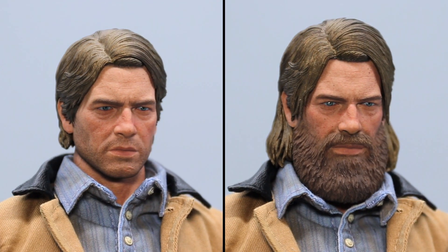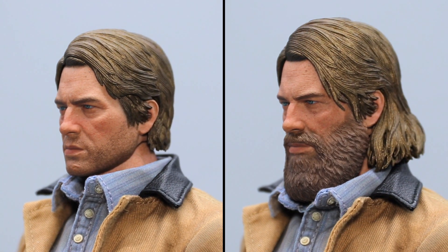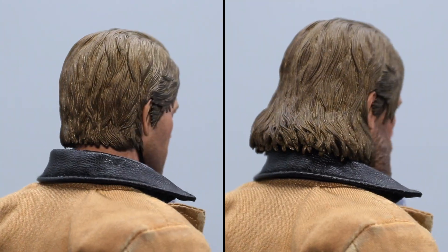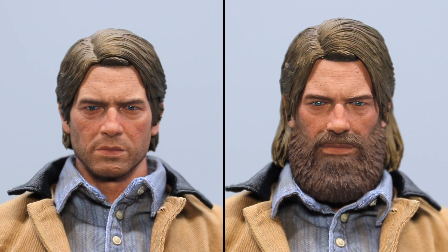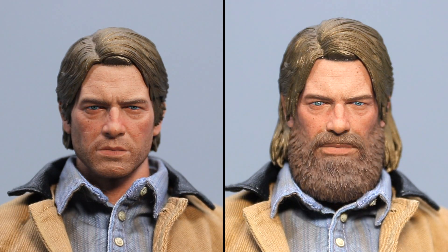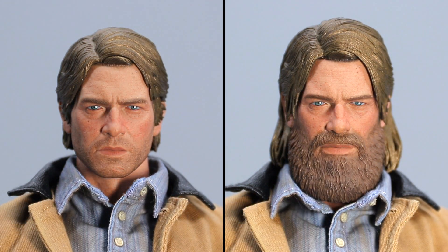Starting with the double feature head sculpts, the likeness to Arthur is downright amazing. The scar by the chin, the subtle hint of stubble, the sheen on the hair, and the details on the beard are all looking very good. Both faces are painted to have this rough and tough feel to them, which suits Arthur's character nicely as he spends most of his days outdoors. The faceplates and hairstyles are interchangeable, and swapping these out is gonna be super easy — barely an inconvenience!